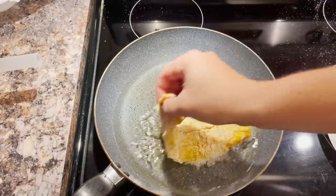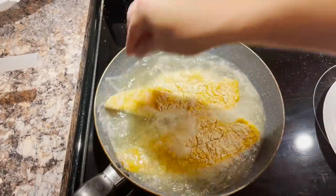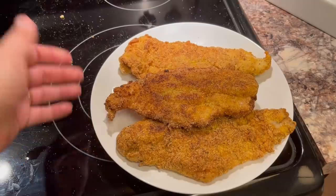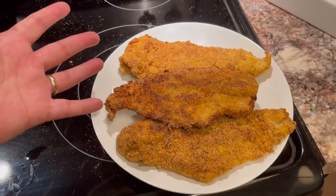Fried. Alright, well, this may be too much catfish.